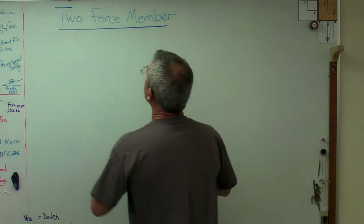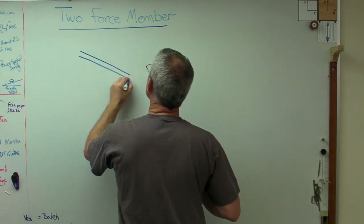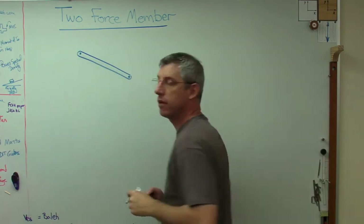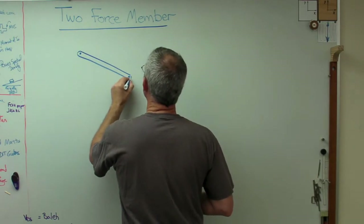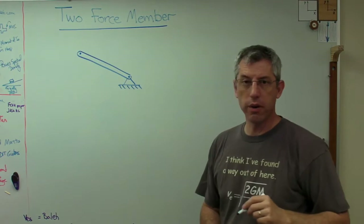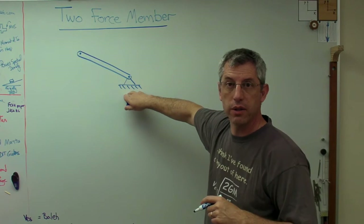We usually draw them like this — a lot of times the ends are rounded off with a pivot there at the end. That's what a two-force member looks like. So let's do a problem with a two-force member and see how it acts. I've got one right there, and that end right there — that little hash marking indicates that this is fixed.